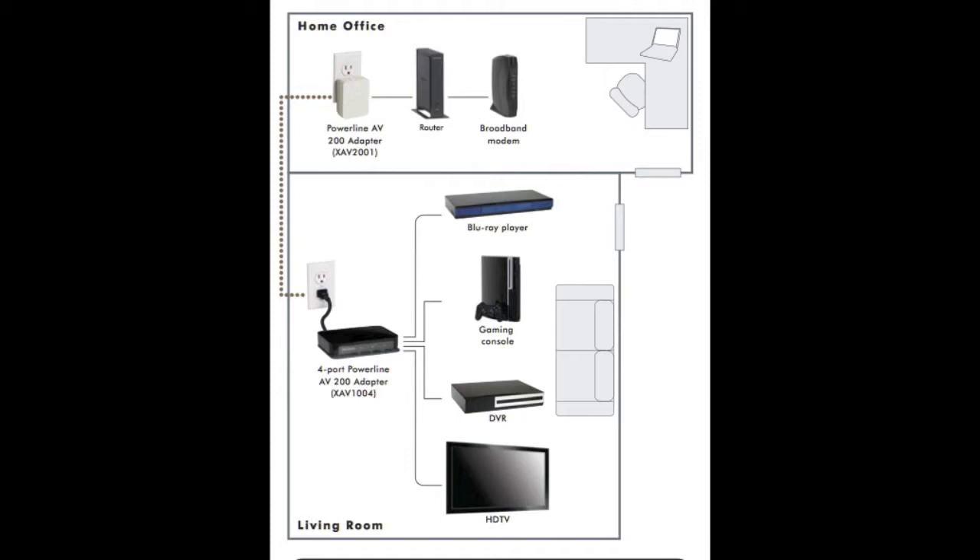So if you take a look at this diagram, we have this single port adapter located in your home office. You plug that into an outlet, connect that to your router with an ethernet cord, you go over to your home theater, you plug in the four port adapter there, you press a button on both adapters and they instantly pair. And right there you have internet going right to your four port adapter, ready to connect up to four devices.